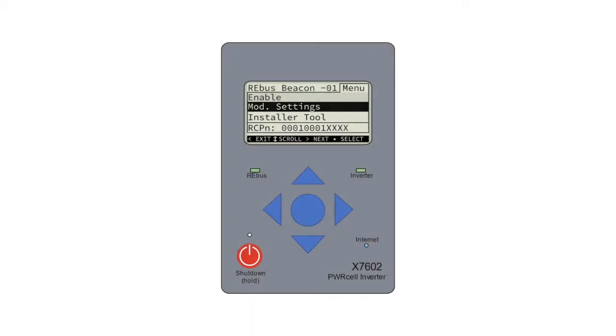Using the inverter's easy to navigate menu, we'll guide you through properly setting up compliance settings and system options.